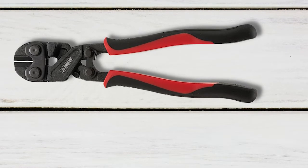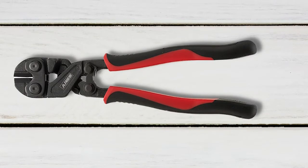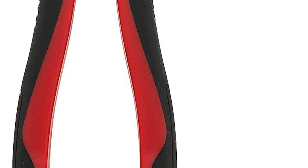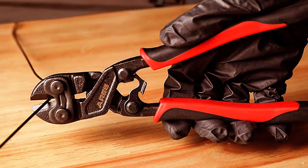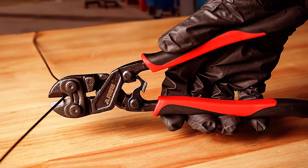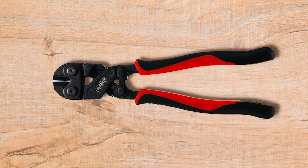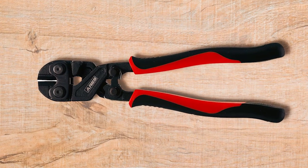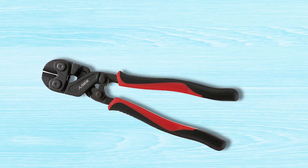Besides cutting bolts excellently, the jaws are also very durable thanks to the incredible chrome moly steel construction. The handles are ergonomic and slip resistant due to the rubberized grip, so you can cut bolts and rivets for hours without fatigue. However, some users complain that the cutting edge isn't hardened enough and chips away easily. You also want to use this tool only to cut the recommended materials to unlock its true potential. Consider adding this tool to your tool shed if you're in the construction industry.